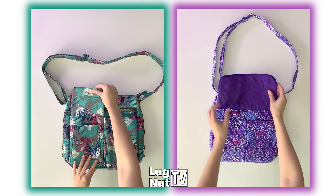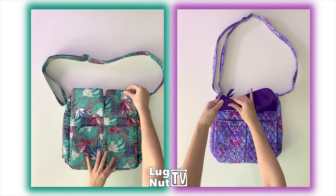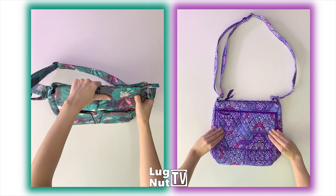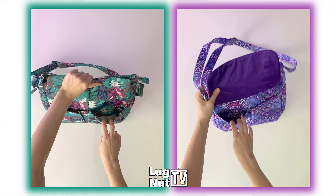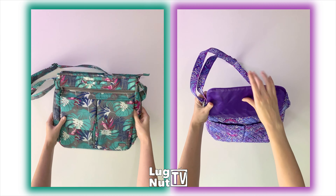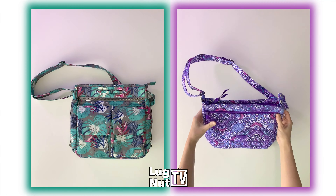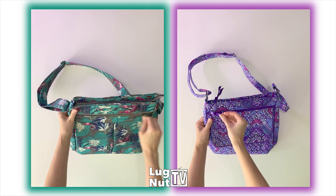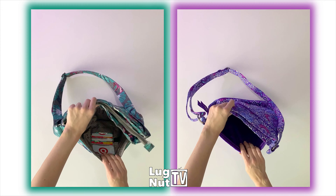Both bags have two slip pockets in the front with flap closures. The Lug bag has two flaps, the Vera Bradley has one. Both bags have a total of two hidden magnetic closures keeping those flaps closed. And above the flap pockets on both bags, there is a zip pocket.